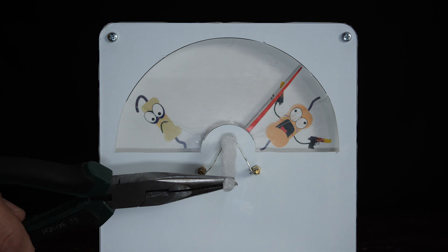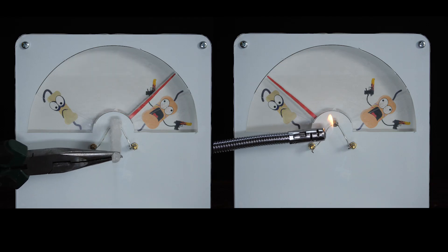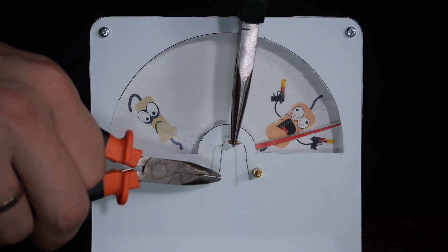A thermistor is equivalent to a resistor. But if you apply heat, the resistance decreases. And if you cool it, the resistance increases.